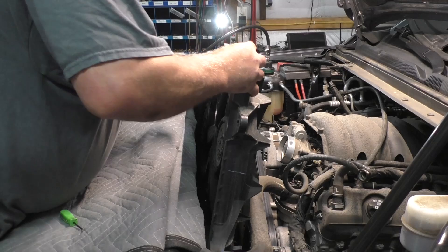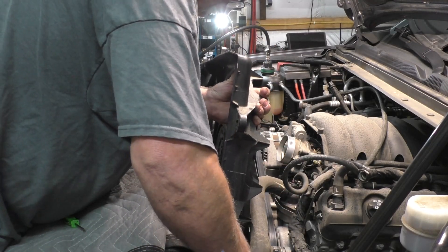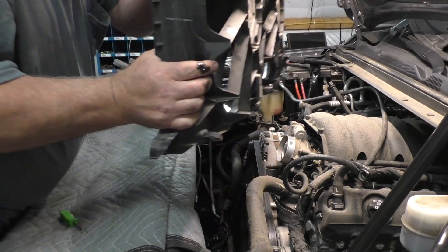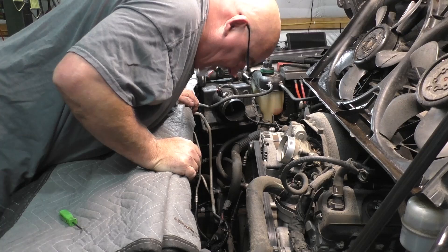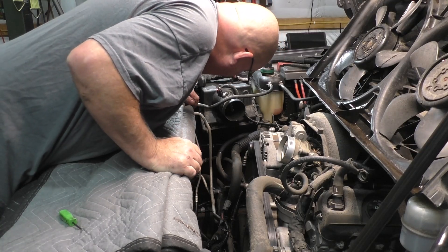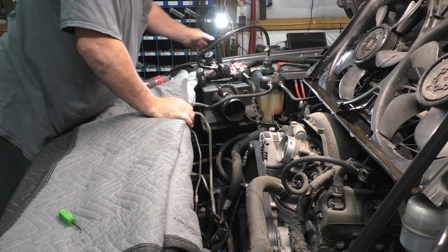They build it taller and taller and taller, makes it harder and harder for us to do anything with it. Now that we have access to the radiator, I might be able to better assess what exactly is happening with the radiator.